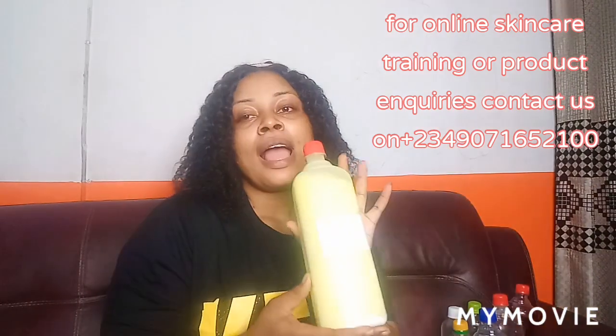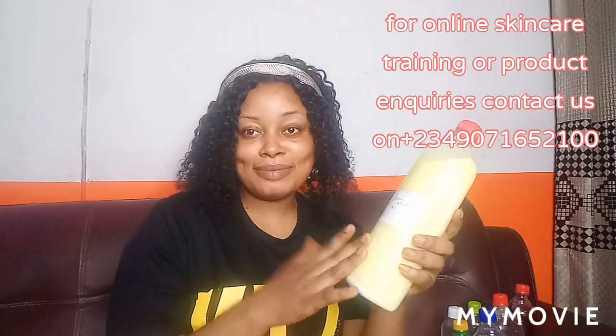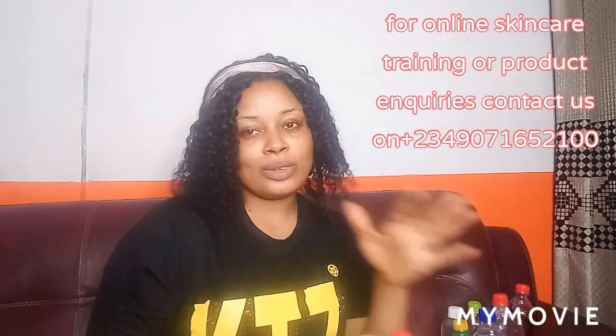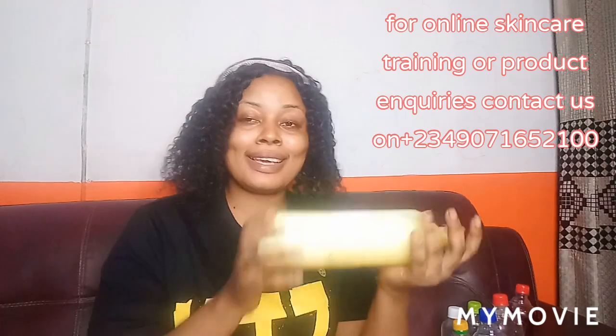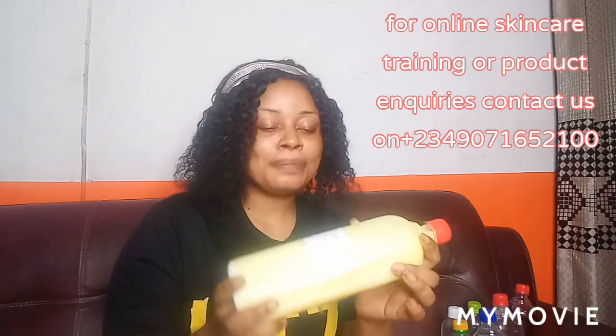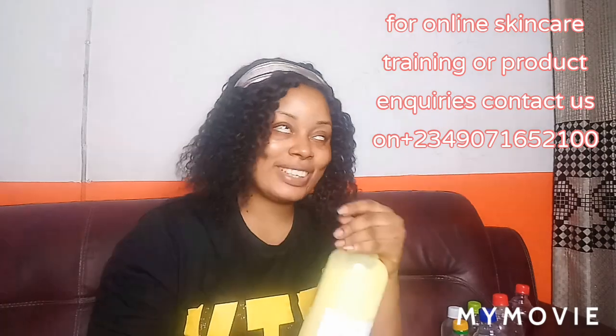This is Snow White Oil, and believe me, this is my personal favorite. I prefer Snow White Oil — it's really strong, it works, it's super effective, and I love it. It's somehow thick — maybe I should use the word milk-form — yeah, it's like a milk form consistency.